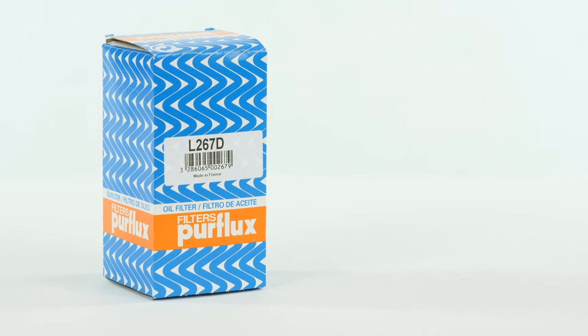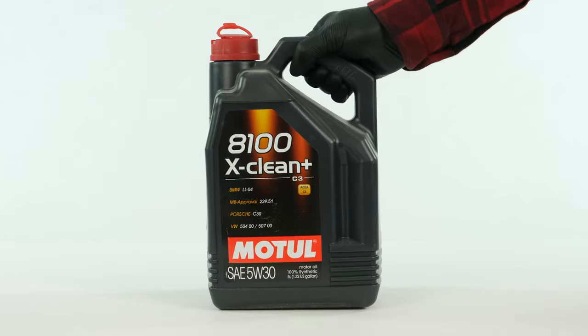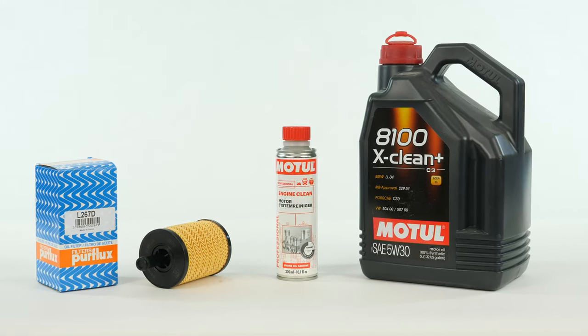In order to change the oil, you will have to purchase an oil filter, a pre-oil change cleaner, and an oil collector. You can find the recommended parts and products in the video description, as well as a link to find the type of oil and the amount needed.